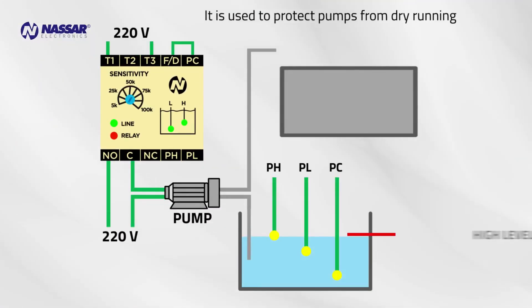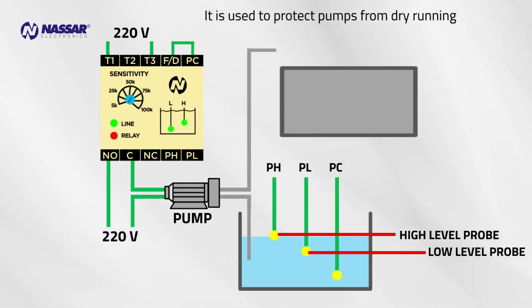Pump down operation is used to protect pumps from dry running. High level probe PH determines the start level, low level probe PL determines the stop level, common probe PC. The pump starts and the liquid level lowers.